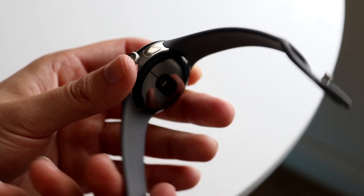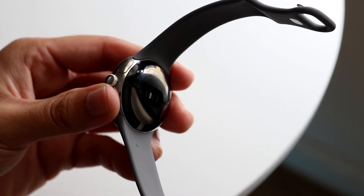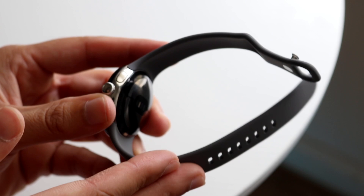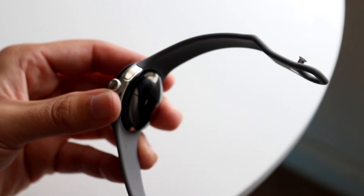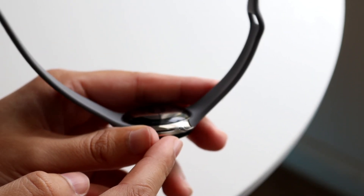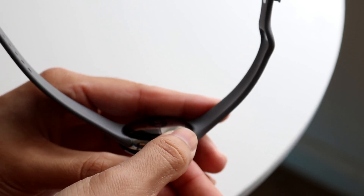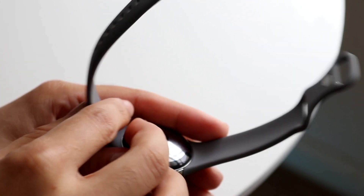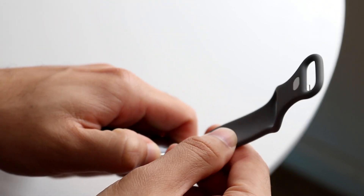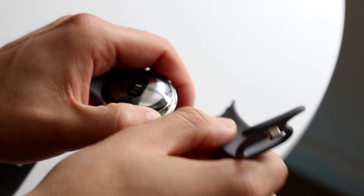If you look at the back of the Pixel Watch, you can also see the bands, the heart rate indicator, and the health sensors. I'll show you how to remove the bands. There's a little button on the side of the Pixel Watch — hold down that button and slide the band off. That's all you have to do: hold down the little button and slide it off while you're holding it down.